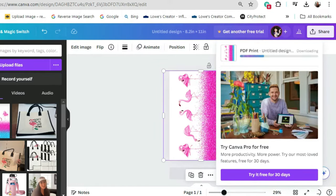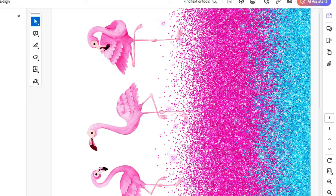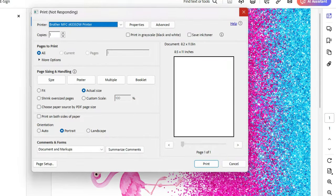We are going to change the file type to PDF Print — best for printing — and hit Download. Save this to your desktop, then open up the PDF and hit Print. We're going to send it to my Epson ET-2720.